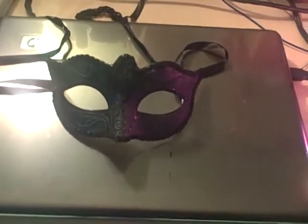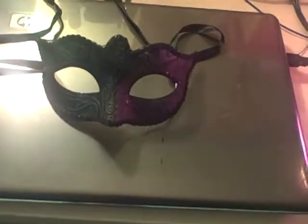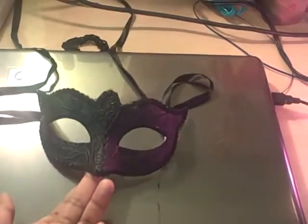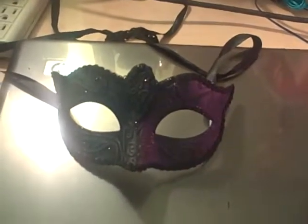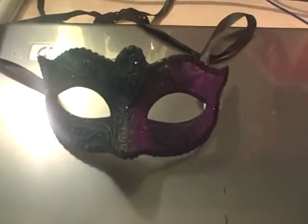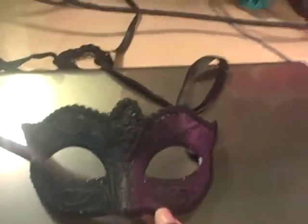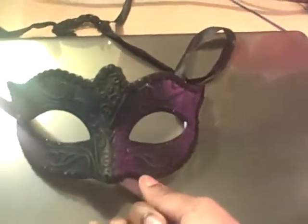Hey everybody, today I'll be doing another mask review — this is a black Mardi Gras mask. I got this mask from a casino called Showboat in Atlantic City, New Jersey. This is also the first time I'm doing a review on a mask that's not a full face mask.